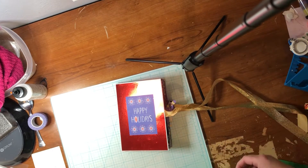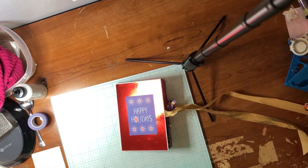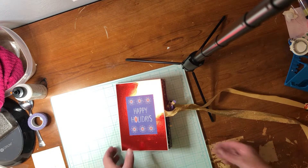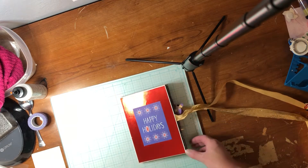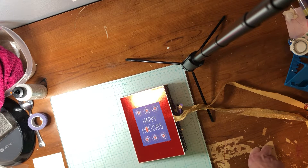Good evening, this is Crystal with Crystal's Creations Wyckoff. I am going to show you this cool folded card, fun fold card I made today. It is called a Large Expanding Star Fold Card.